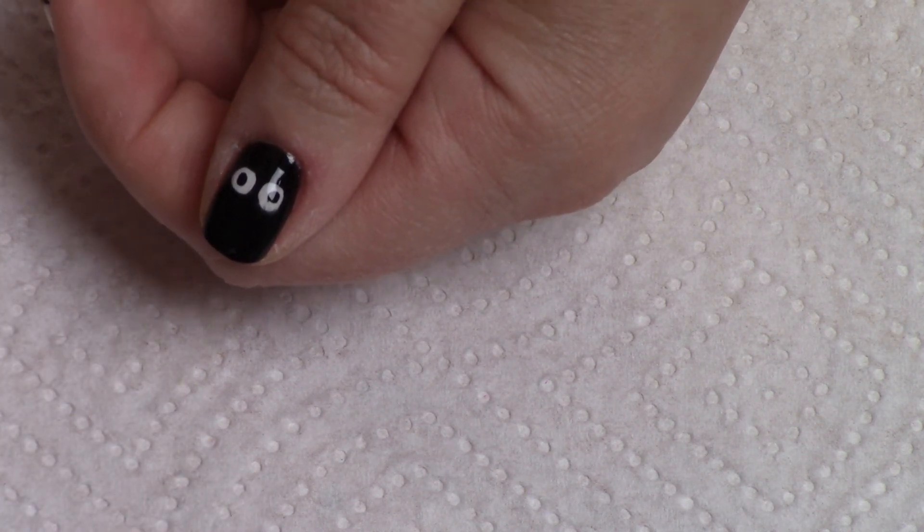Our next nail we're going to do some stitches, which are also really easy. To do this, use a red nail polish and take as much polish off of the brush as possible so that the brush is fairly dry and the bristles lay flat. Then just dab it straight on to make one cut, and then take another angle and do the same thing — making that one a little bit longer. We'll wait for that to dry.